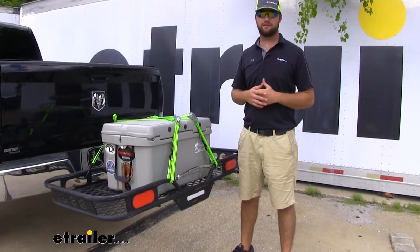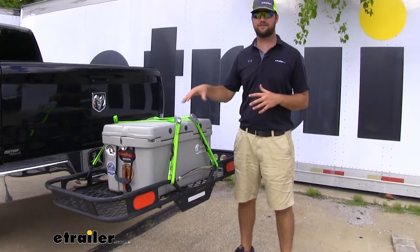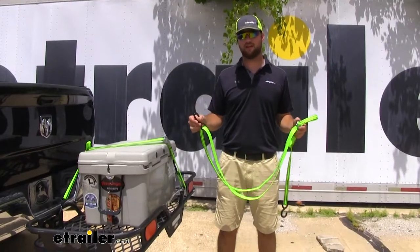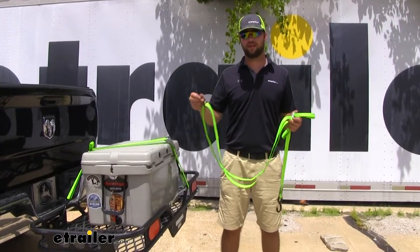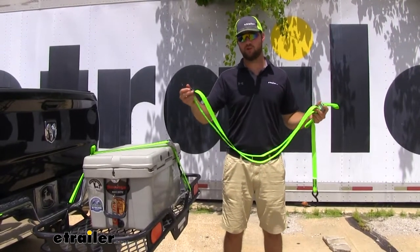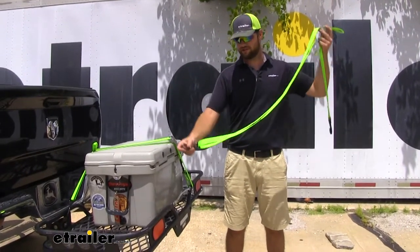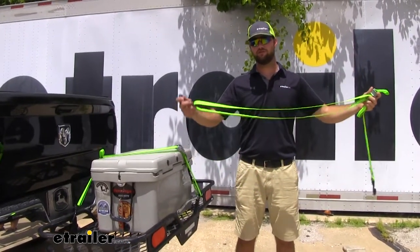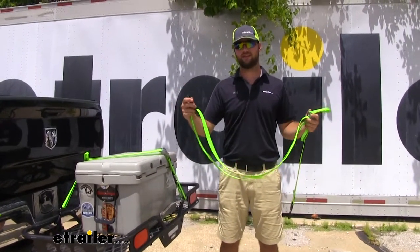Now that we've gone over some of those features, let's go ahead and show you how to safely get one of these straps secured. What I like about these straps is that it's not going to be like your traditional cam buckle strap. These are going to have a doubled-over design for one end of the hook. The hook is actually going to be able to freely travel up and down the strap, giving you more torque to be able to tighten down that load.